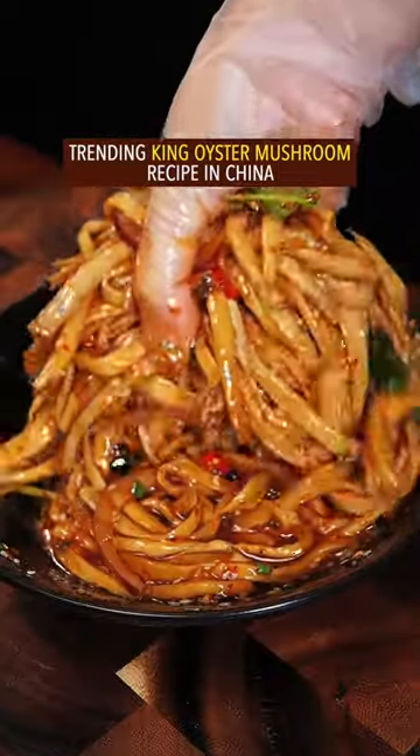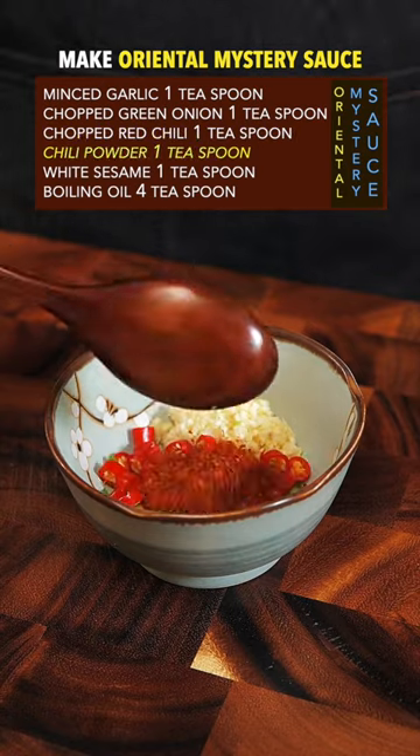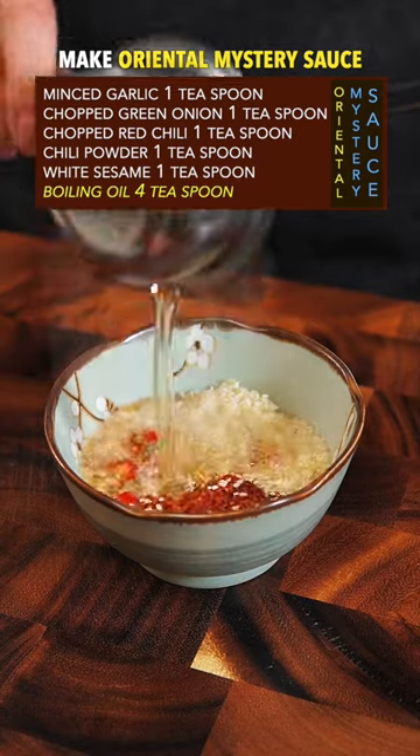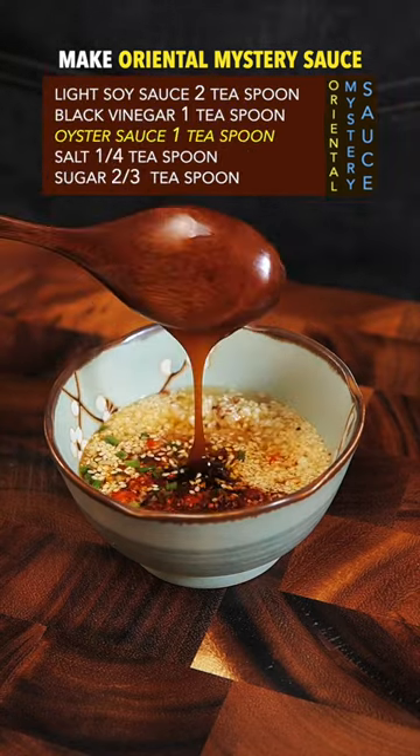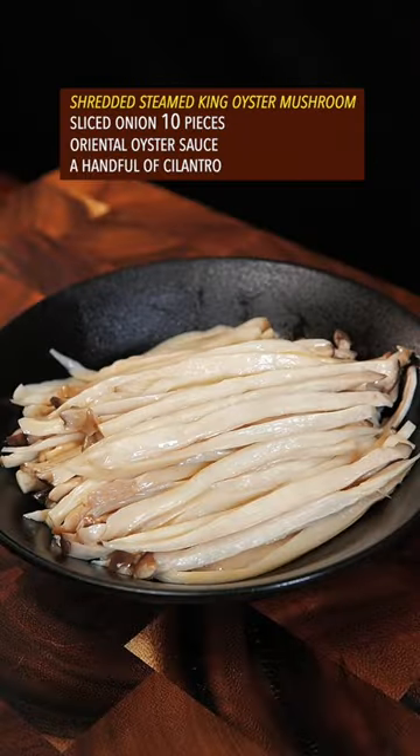Trending king oyster mushroom recipe from China: steam for 15 minutes, then prepare garlic, green onion, red chili, chili powder, white sesame. Make the sauce with boiling oil, light soy sauce, black vinegar, oyster sauce, salt, and sugar. Mix it well, then shred the king oyster mushroom.